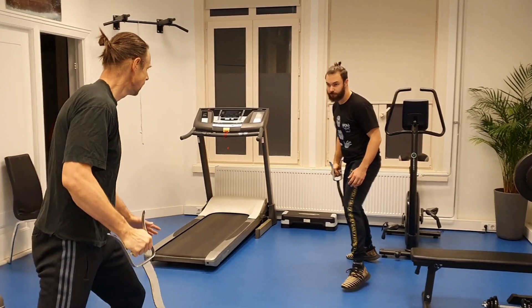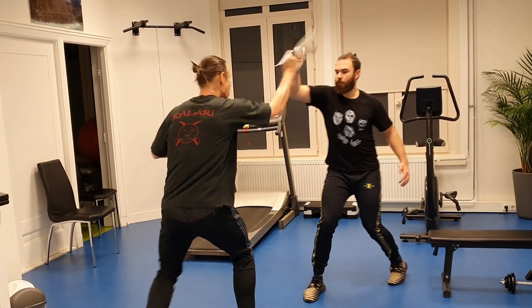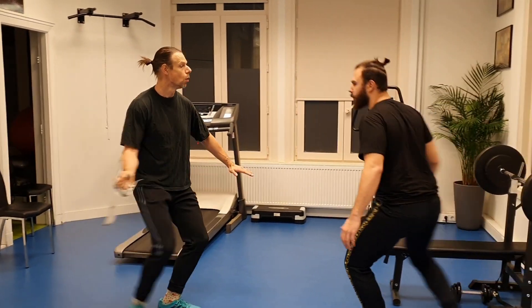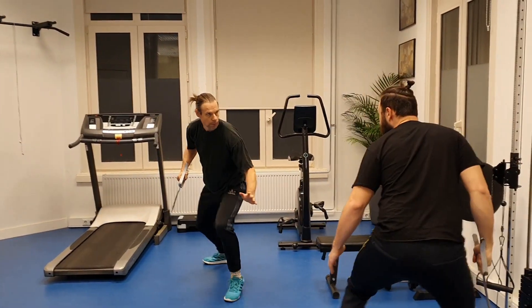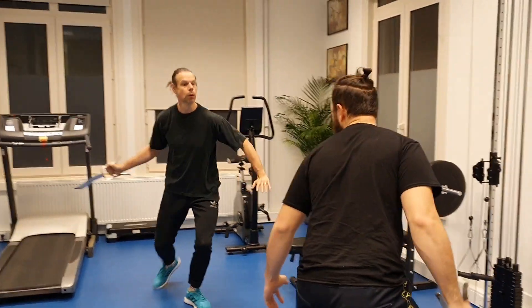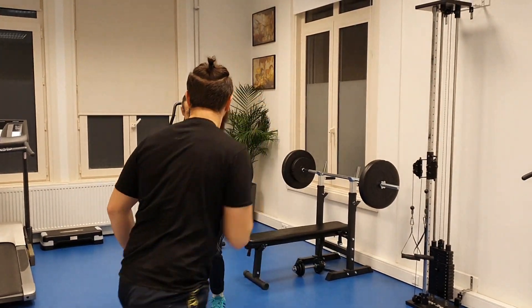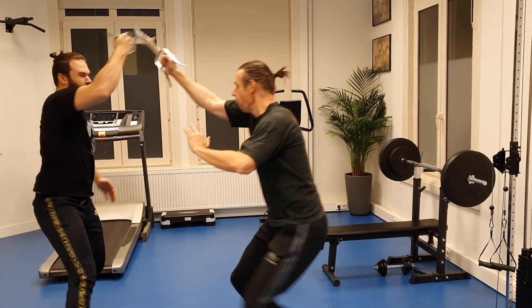Next, practicing the sequence again: one, two, three, four. Again: one, two, three, four. Last time: one, two, three, four. One more: one, two, three, four.